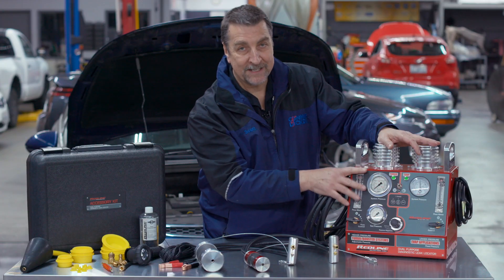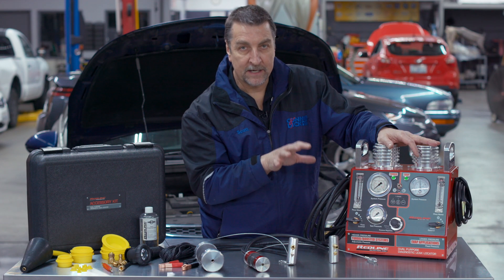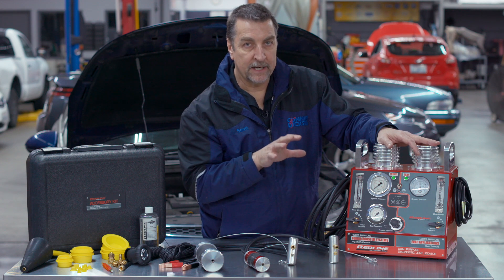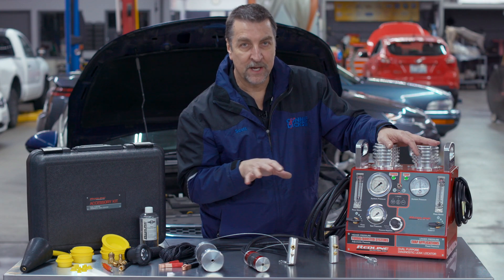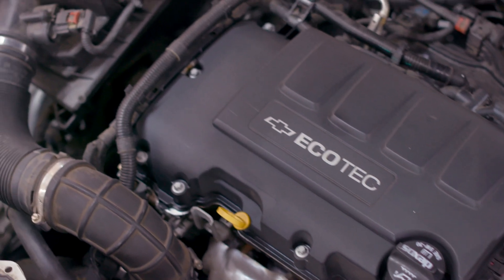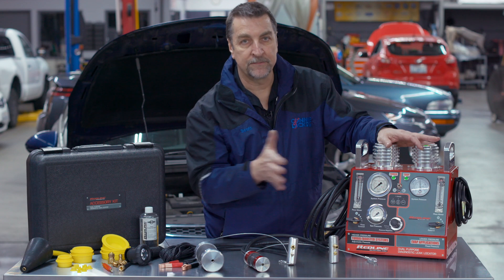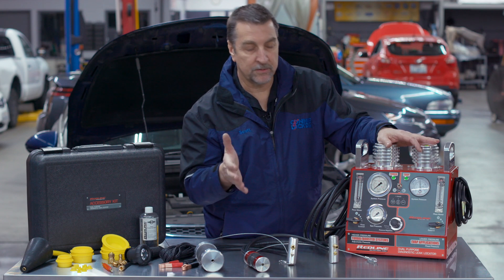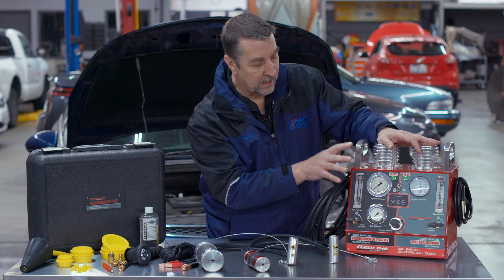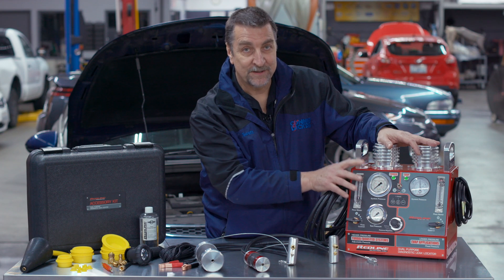But more importantly I want to talk about the high side here. Since 2010 most manufacturers have added supercharged or turbocharged applications into their powertrains, and with those systems we've also added complexity by adding additional plumbing, additional sensors, and different systems for isolating say the PCV system from the intake manifold under boost. So having an instrument like this that will allow you to pressurize that system without the engine running is pretty awesome.